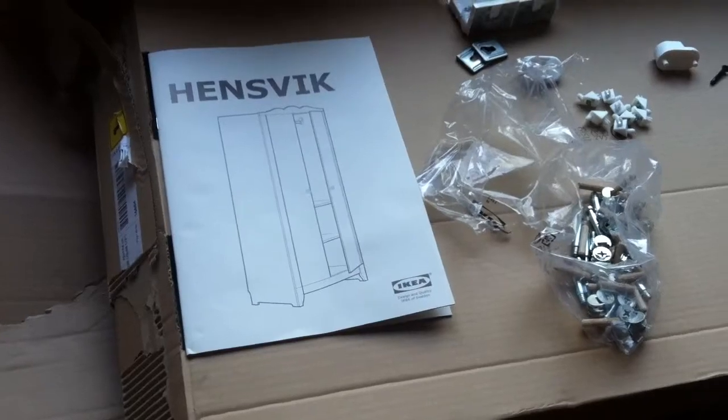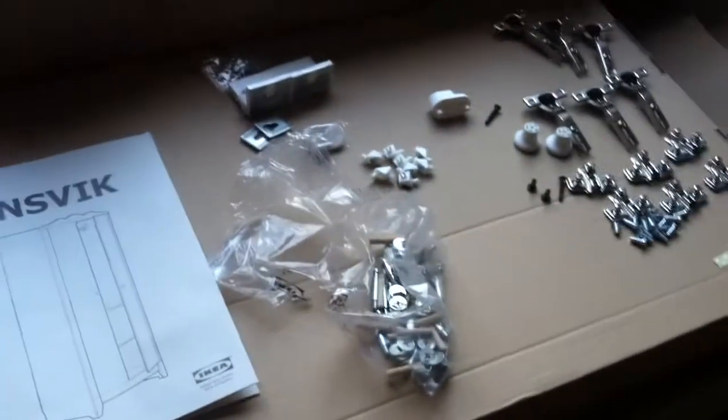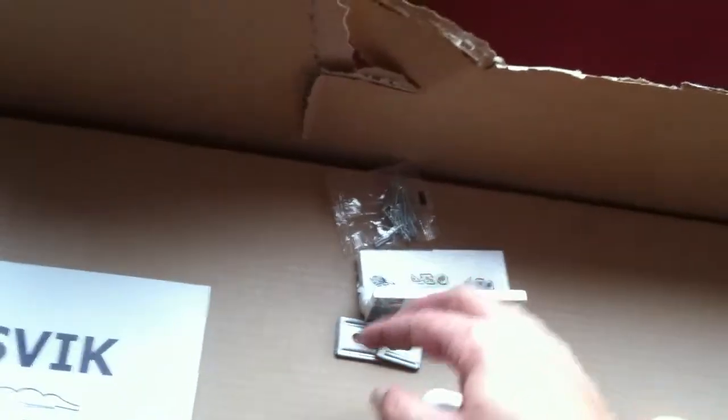At this stage, just unpack everything and lay it out. If you have more than one person working on this project, one thing you can do is separate out the hardware that's going to go with the doors from the hardware that's going to go toward building the cabinet body. Some of this stuff you may or may not end up using.